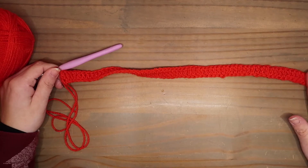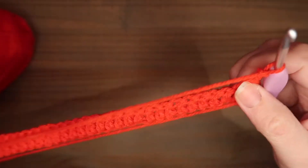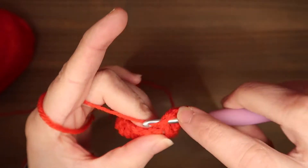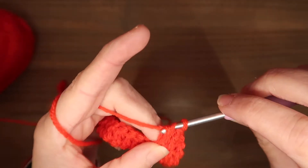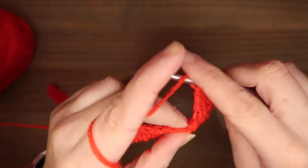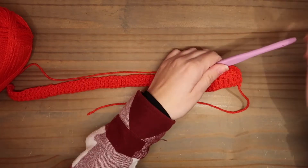I have my row of 61 trebles. Now you make 3 chains, turn your work, and we're going to crochet 6 more rows of trebles — one treble in every stitch. That makes 7 rows in total. At the end of each row, make 3 chains and turn your work.